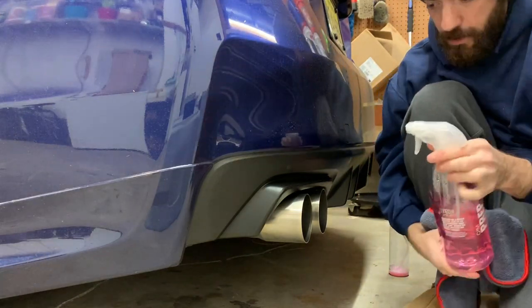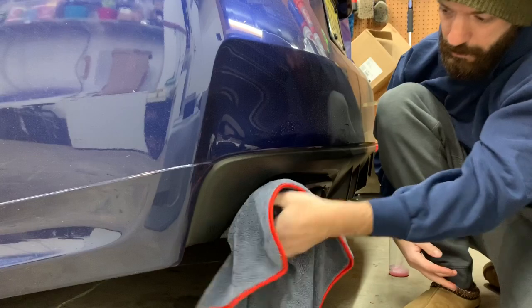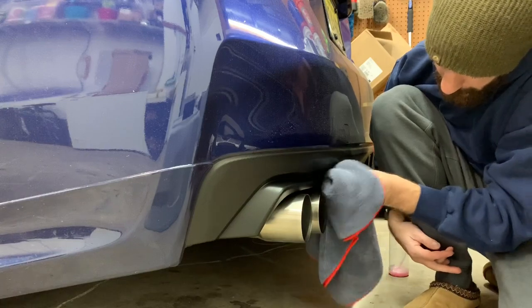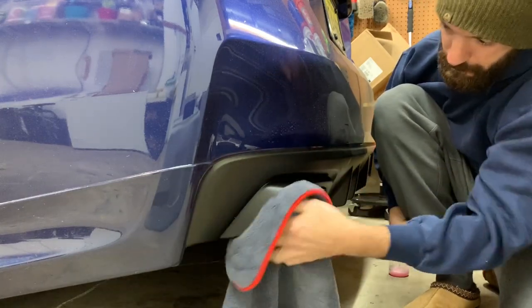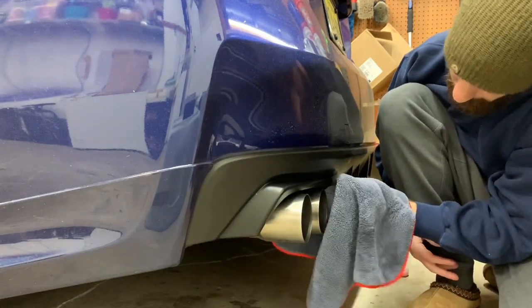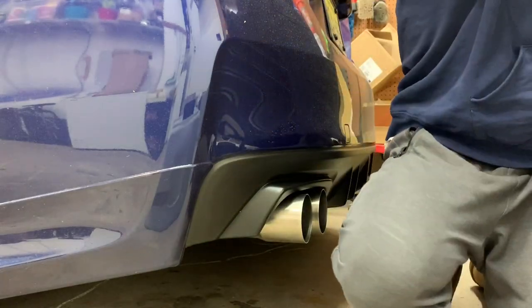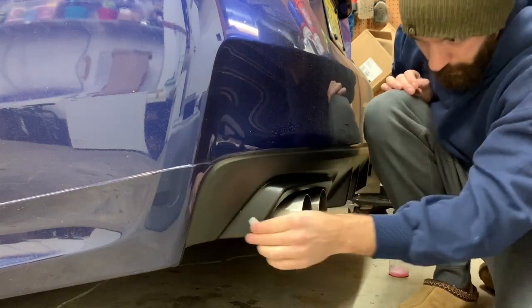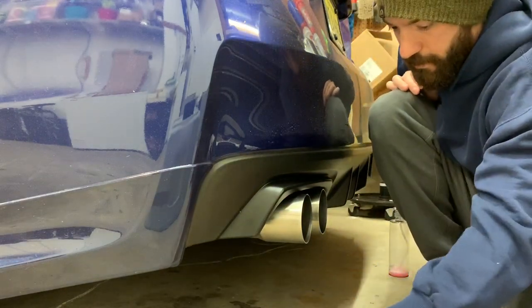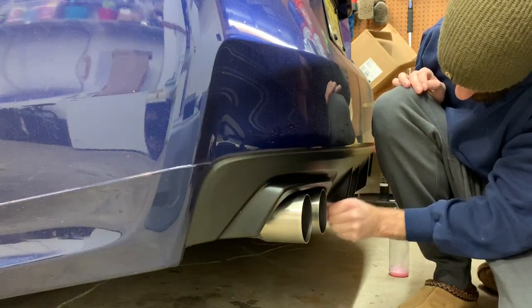After that I'm going to use some prep which gets rid of any oils or anything that may be on there, so I'm going to wipe that off and clean as best as I can. The last thing I'm going to do is use an alcohol pad - just kind of rub in the area, get in the crack and everything.